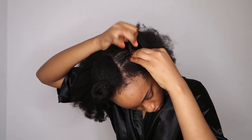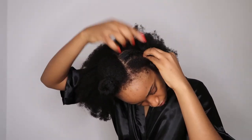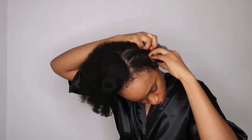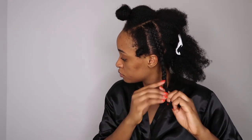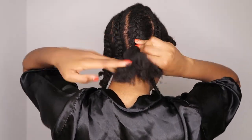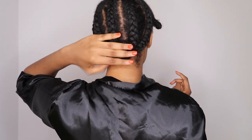Hi guys, welcome back to my channel! Today I'm going straight into the video. I saw this hairstyle on TikTok and was like, let me give it a shot. The only difference is I have 4c hair and my clippings are 3c to 4a. In the original video she had 4a type hair and her clippings were 4a, so I was just feeling very adventurous and decided to give it a go.